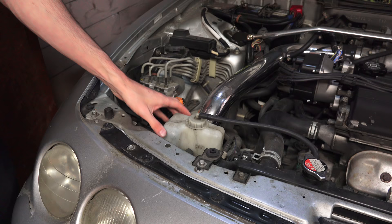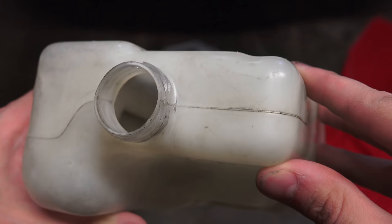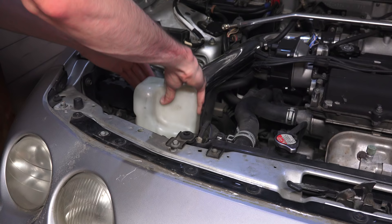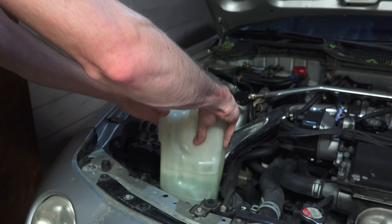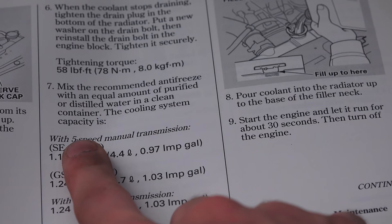Next you'll want to remove the coolant reservoir. Drain it, make sure the inside is clean, and then replace it. After replacing the reservoir, fill it with a 50-50 antifreeze mix not exceeding the max line. I'm using a pre-mix solution from AutoZone. You'll want to check your owner's manual to make sure the mix you use is compatible with your cooling system.